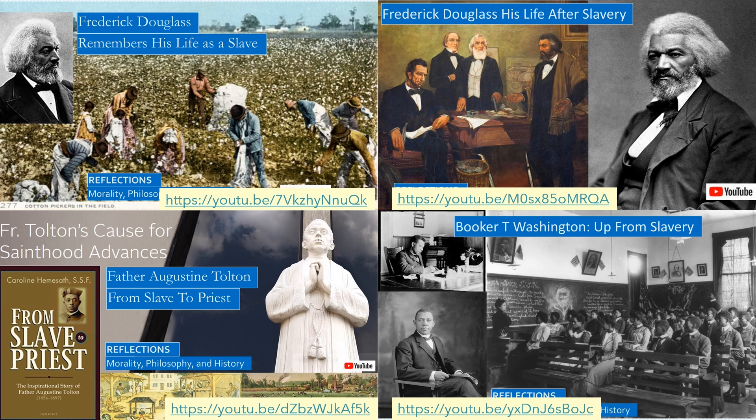We will be reviewing many of the stories about slaves escaping to freedom in the Underground Railroad and other slave narratives. Frederick Douglass escaped from slavery when the abolitionist movement began. Augustine Tolton and his mother escaped from slavery during the Civil War. He was the first black priest ordained after the Civil War.